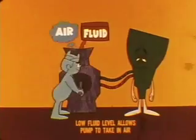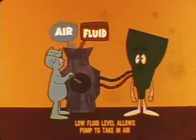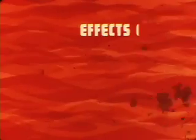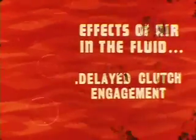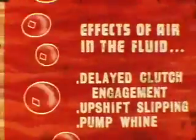The importance of maintaining the correct fluid level can be seen in your service manuals, where incorrect fluid level is given as the possible cause of 12 of the 21 trouble conditions covered. Low fluid level can be a general troublemaker because it allows the pump to take in air along with the fluid and results in low system pressure or slow pressure buildup. The effects of air in the fluid can be felt in delayed clutch engagement when you shift into drive or reverse. Air bubbles also cause upshift slipping and pump whine. The slipping which results from low fluid level causes overheating and severe wear of clutches and bands.